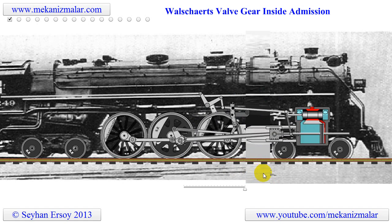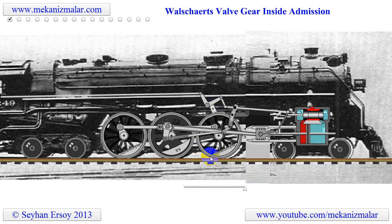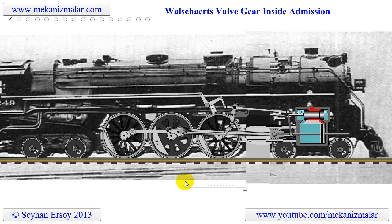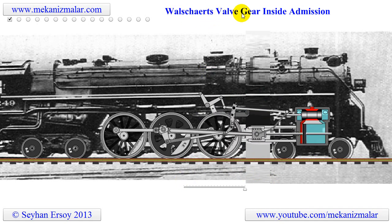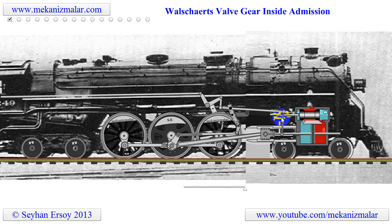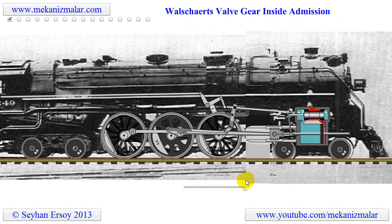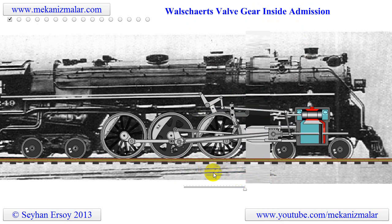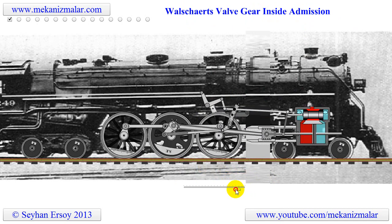This video will show you the linkage components of a Hudson type steam locomotive. These locomotives were equipped with a valve system called Walschaerts valve gear. There are many valve gear systems, and the Walschaerts valve gear is one of them. It was invented by Belgian railway mechanical engineer Egide Walschaerts in 1844.